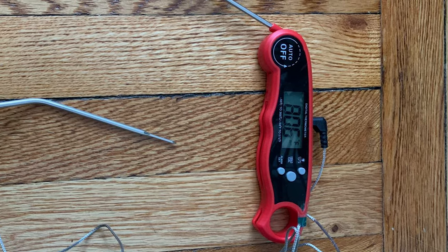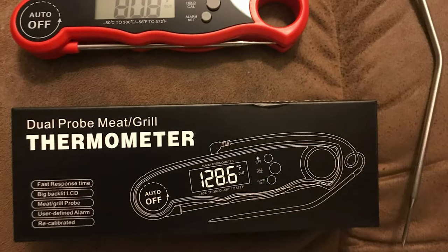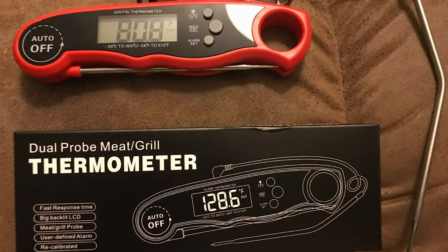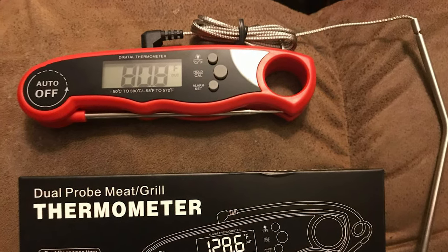This thermometer comes with a dual probe design — an external wire probe to measure the internal temperature of the meat while in the oven, grill, or smoker, with a 42-inch long wire so you can track the temperature from outside the machine. The original probe can measure the food after taking it out from the machine.